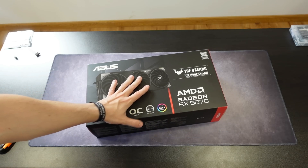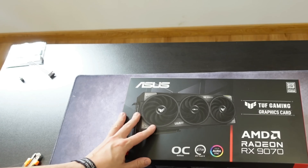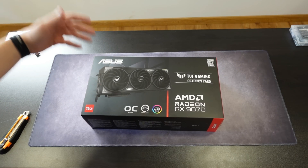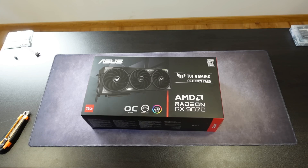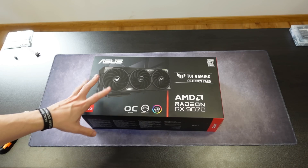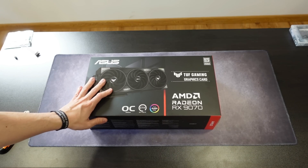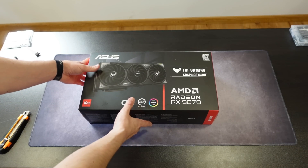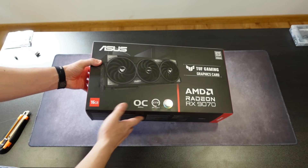Now for the unboxing part — sorry about the lighting. I have a window on that side and I still have to install the blackouts in order to have proper lighting. Anyway, this is the AMD Radeon RX 9070, the non-XT version.